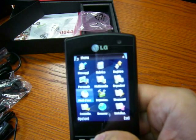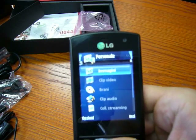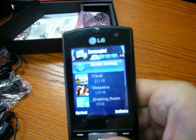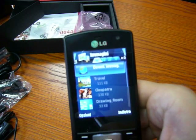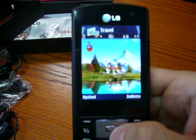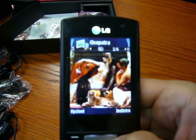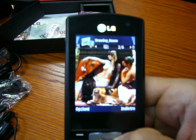Let's go to multimedia. Let's see an image. Very bright, very definite color — a very nice screen.